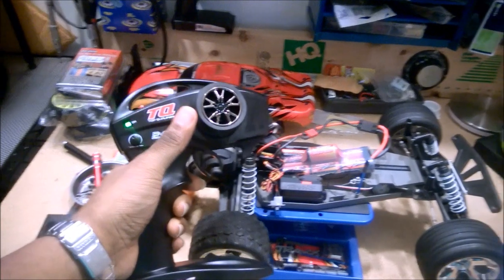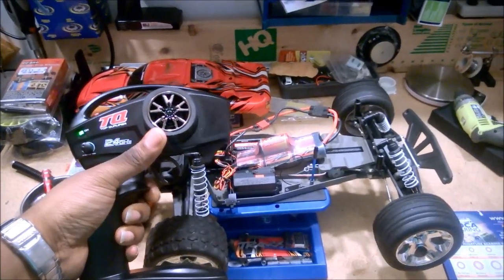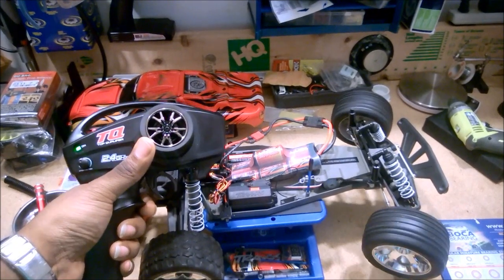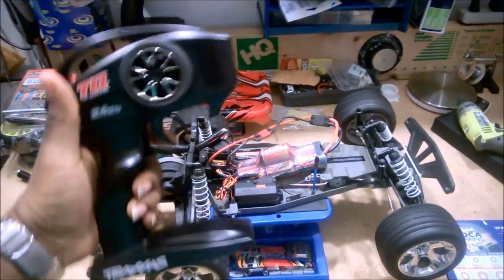But let's say you hook it up into your model, start to go, and you notice the servo direction is reversed. What do you do about that?